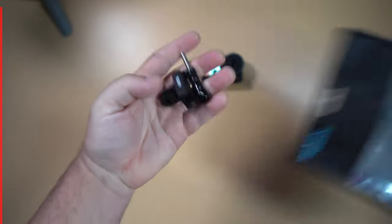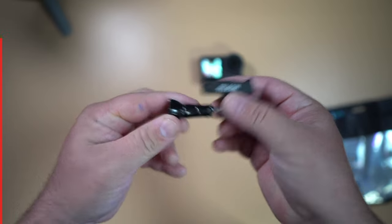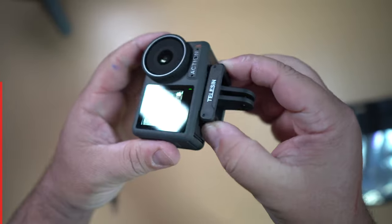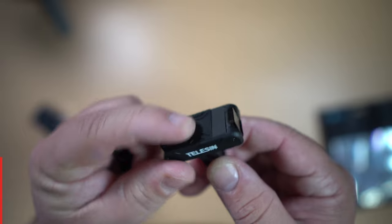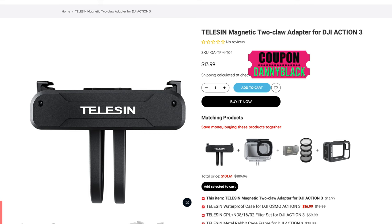Let's start with the magnetic two-claw adapter. It's perfect for connecting your Action 3 to any action mount. One of the coolest things about the Action 3 is that magnetic mount at the bottom — it just clips on, making it super easy to take it off one mount and put it on another. They have their logo on the front so you know the correct orientation, and a soft silicone padding to help it grip better. They come in under $14 US dollars.